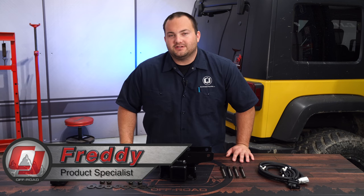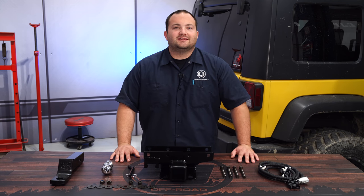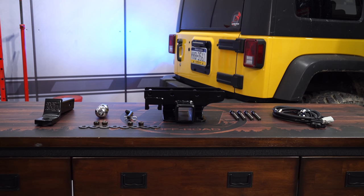Hey, Fredo with CJ Off-Road. A Jeep isn't complete without a trailer hitch so you can do some mild towing. So today we're going to be installing this Rugged Ridge 2-inch receiver hitch kit on our 2008 Jeep Wrangler. This kit from Rugged Ridge comes with everything you need to properly install a hitch so you can put your Jeep to work.